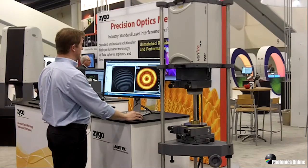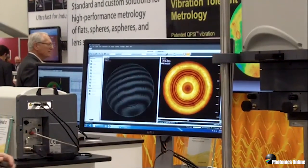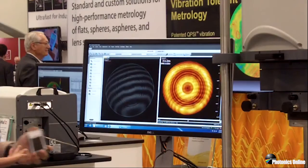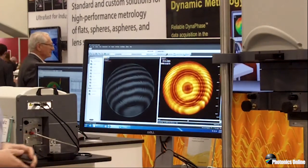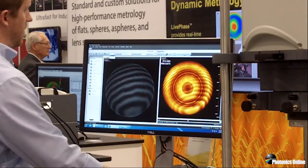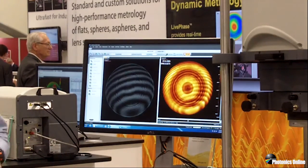So what we have now is right here on the show floor without the table floating. If I make a PSI measurement, there's a little bit of vibration in the cavity now. And anybody that's used an interferometer has seen this ripple effect with a normal PSI measurement. And by simply changing a software control to the new QPSI vibration robust algorithm, we can make a measurement that is free of ripple from vibration.